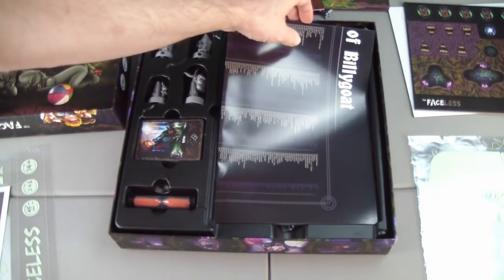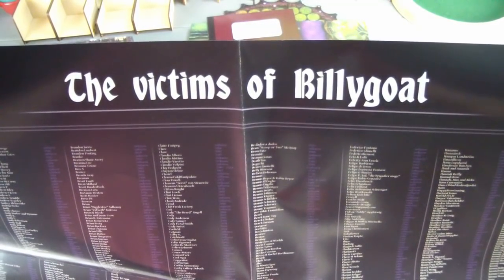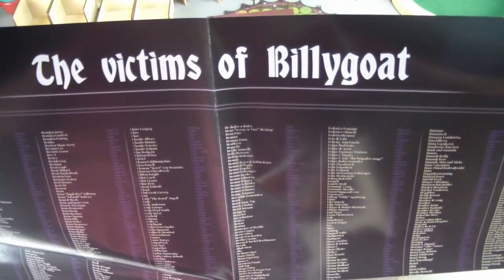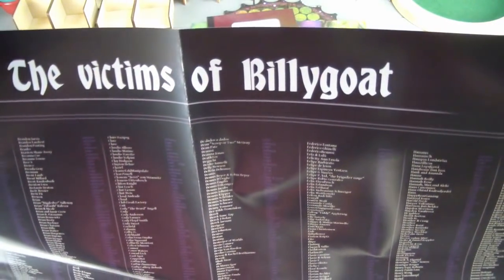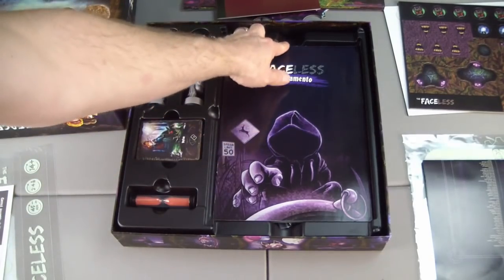Here we have what looks like a poster — a very large poster with the victims of the billy goat, which looks to be backer names. Let me see if I can find mine on here. There I am, I found my name. Let's continue diving in here.